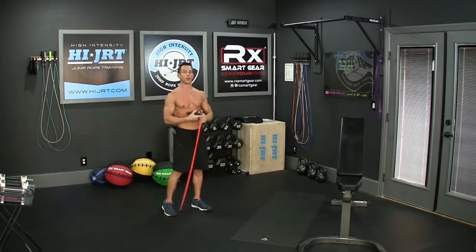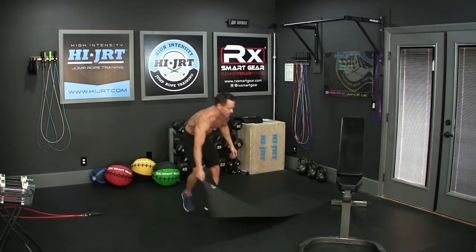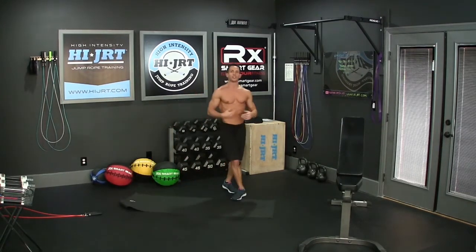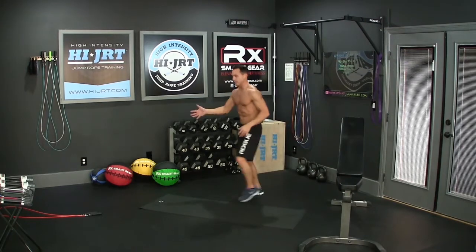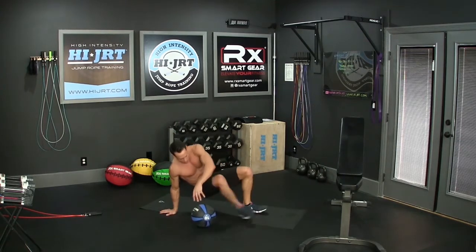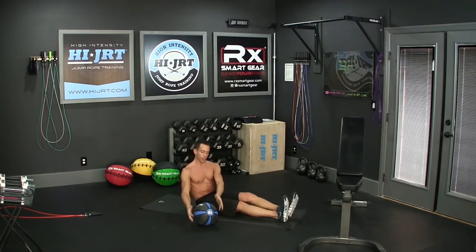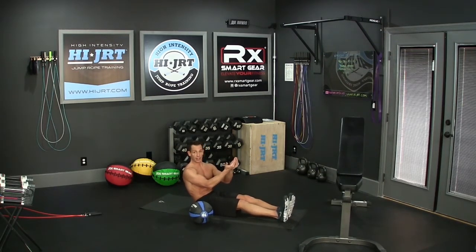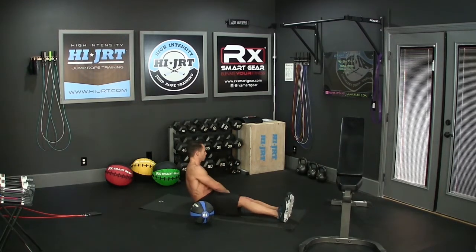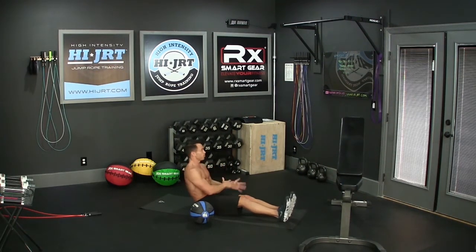Once you're done with the 40 double-unders, set your ropes down and we're going to do Russian twists. If you have a mat, bring that over and set it down on the ground. You can either use a dumbbell or a medicine ball. Bring your feet out in front of you, keeping your feet together, and lean back about 45 degrees. Grab the sides of your weight — whether it's a dumbbell or a medicine ball — lift it off the ground, and bring your feet off the ground at the same time. Lean back and start going from side to side with that weight, touching the ground every single time, keeping your feet in the air.